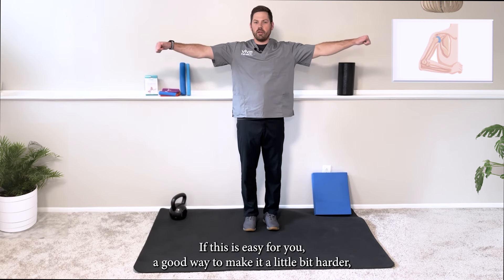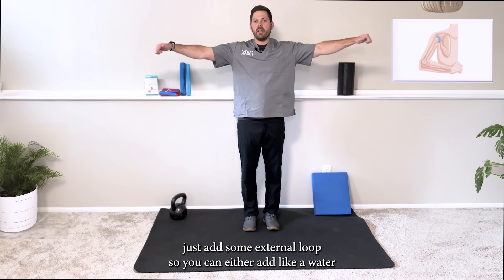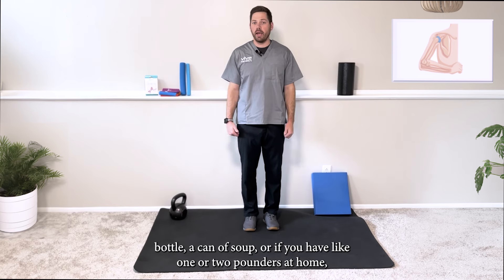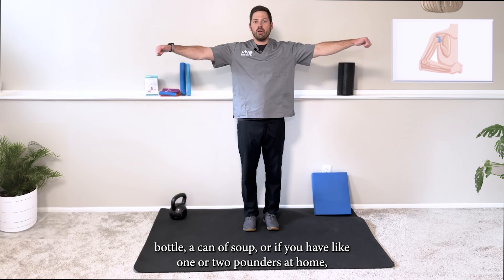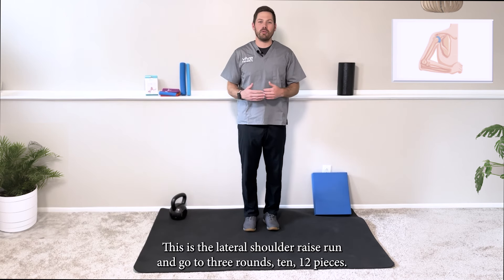We're going to go for about 10 to 12 repetitions. If this is easy, a good way to make it harder is to add some external load — a water bottle, a can of soup, or one to two pound weights. This is the lateral shoulder raise, two to three rounds of 10 to 12 repetitions.